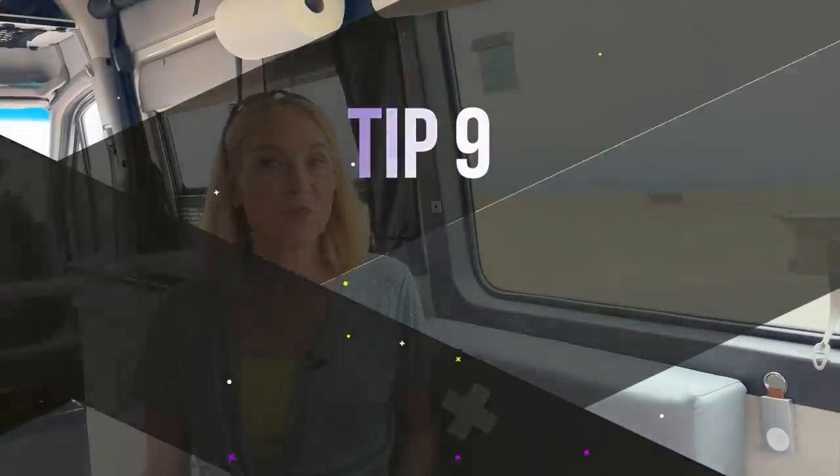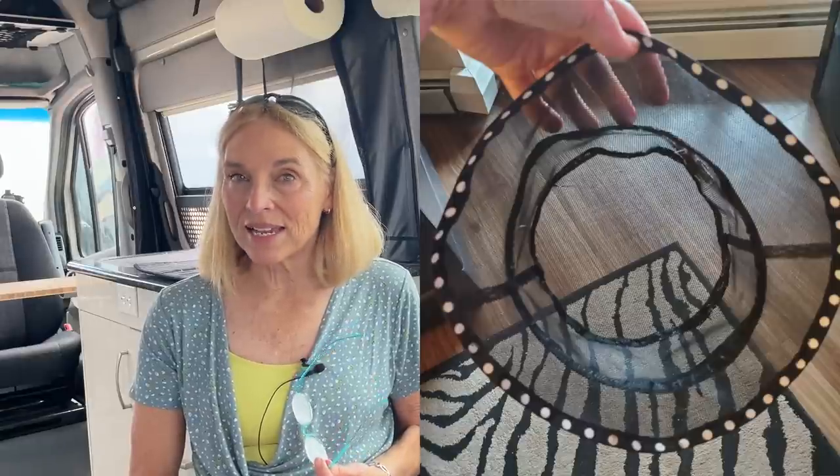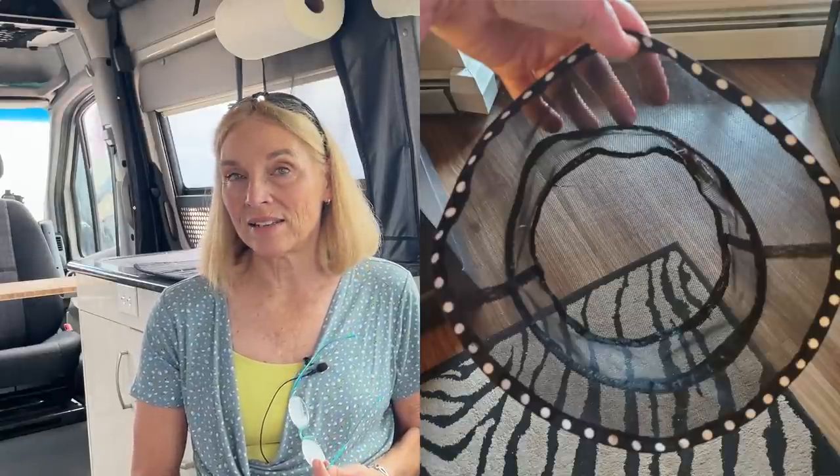Next is Kathy from Canada. For those of you who sew, you might be interested in this idea — I actually ordered the pattern and started it but haven't finished. She got a bucket hat pattern, purchased mosquito netting, and made hats out of it. The wind passes through the material but the bugs don't. I think that's a great idea and as soon as I find a few extra minutes I'm going to finish this project.